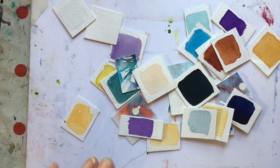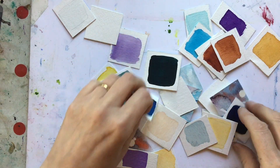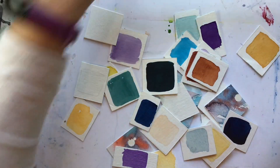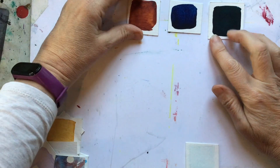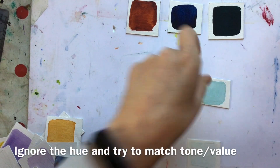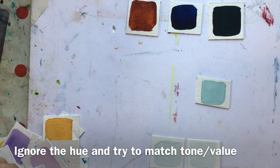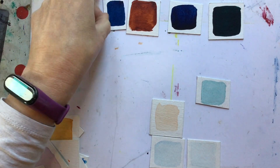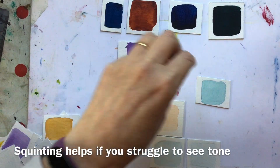A good way to understand how colour value switching works is to cut up your tonal swatches into little individual swatches. Put the darkest ones at the top and the palest ones at the bottom, then make judgements about the relative tones of different colours. This is a really good way of training your eye, because we can get very confused by tone and colour.